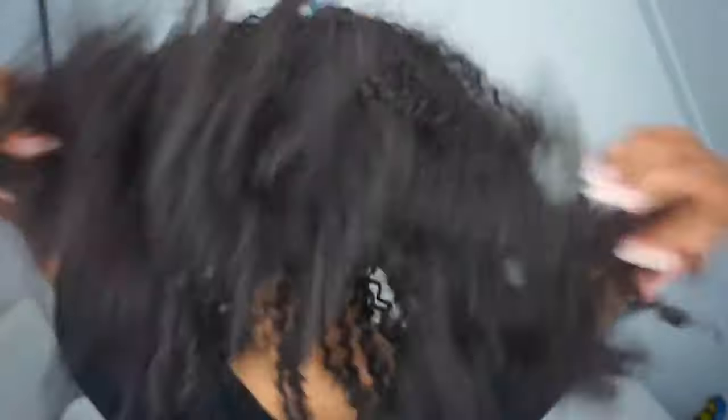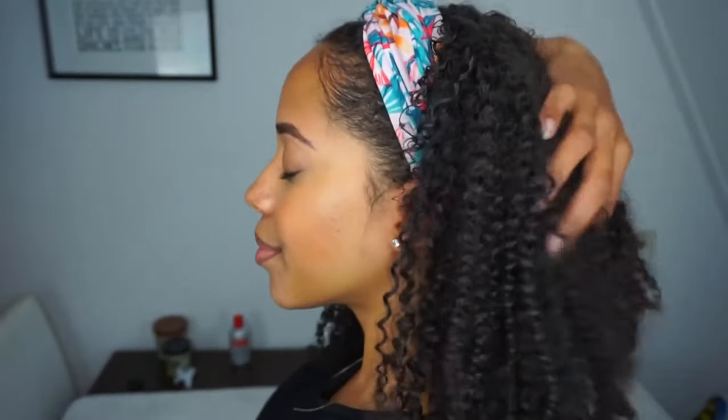And this is the final look. I rocked this for two days sleeping with the satin headband from Her Given Hair. On the third day I removed the clip-ins to give my hair a break, and the next morning I just clipped the hair back in and I'm good to go.